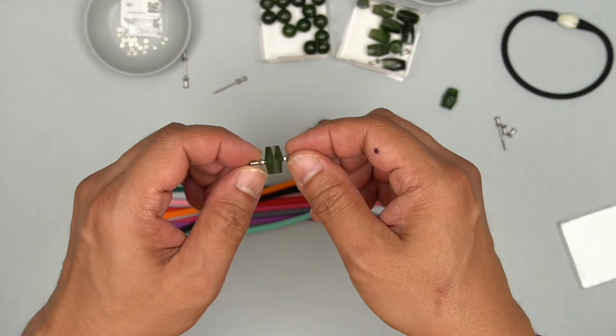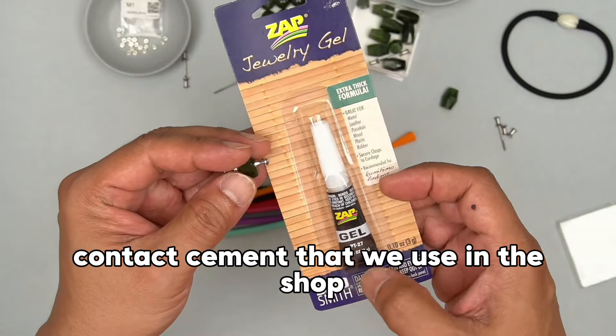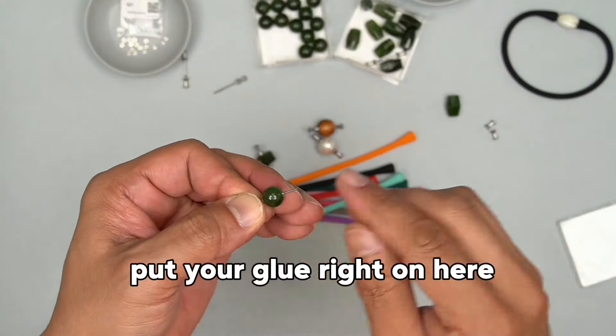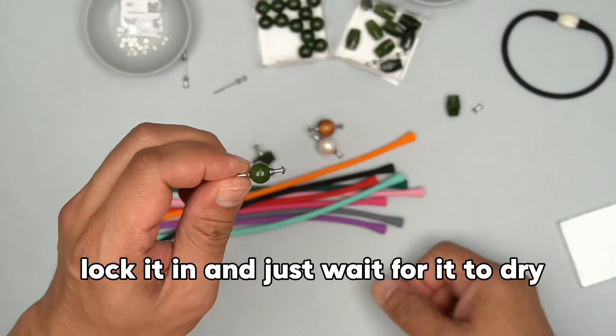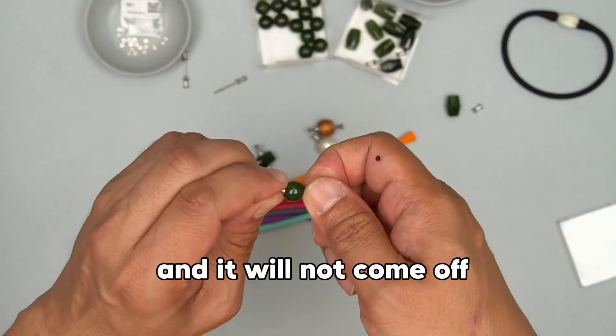Now let me show you how to keep this permanently on the holder. We're going to take some jewelry glue — this is a permanent contact cement that we use in the shop. Put your glue right on here, then turn it in all the way to the base, lock it in, and just wait for it to dry. That is a permanent fitting and it will not come off.